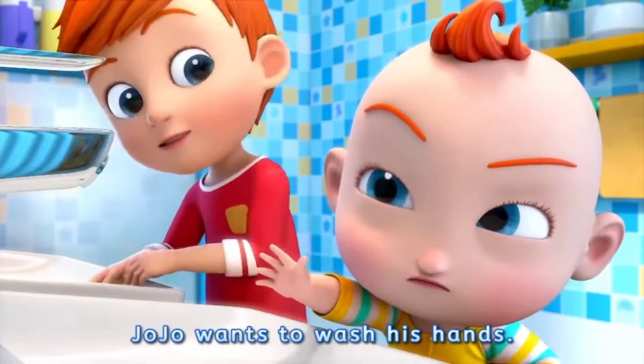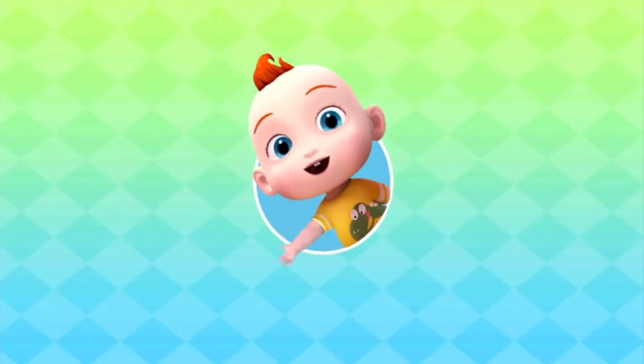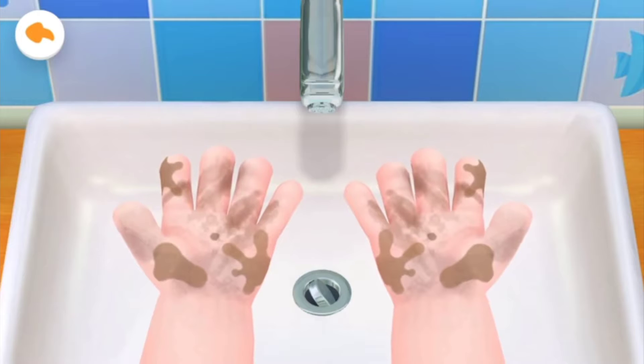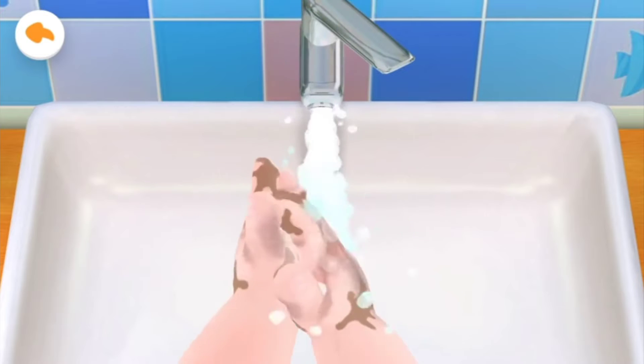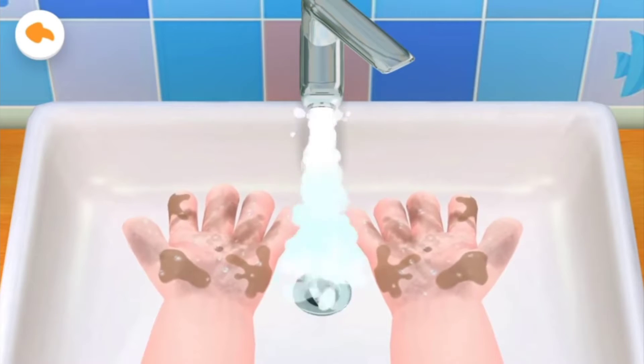Jojo wants to wash his hands. Please help him. Jojo's little hands are so dirty. Let's help him wash his hands. Turn on the tap and wash his little hands. Turn off the tap — be sure to save water.